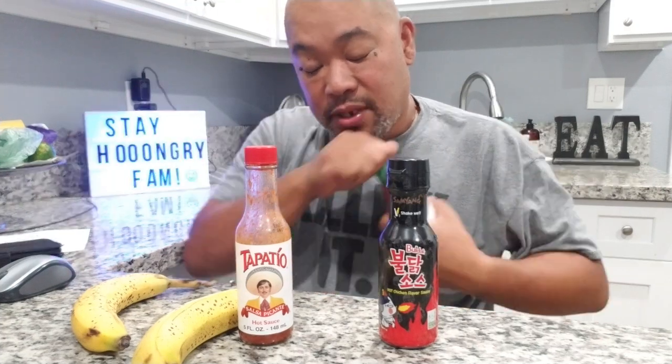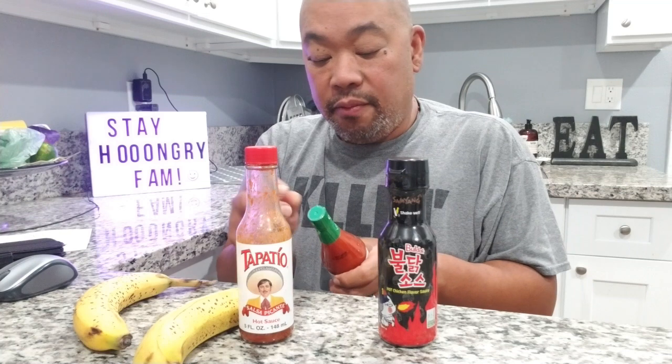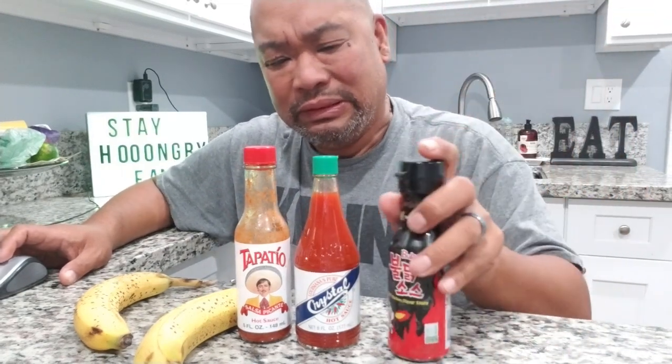We have three sauces. First is our regular Tapatio sauce that I usually have around the house, because the hubs really likes his Tapatio - that extra picante kind of taste. The other one I don't usually have is this Crystal Louisiana brand - I know there's several kinds of hot sauce but I got the Crystal kind. And of course I have the Samyang. I just opened it - I do have the two-times version but I'm not going to use that one because that's already hard for me as it is.